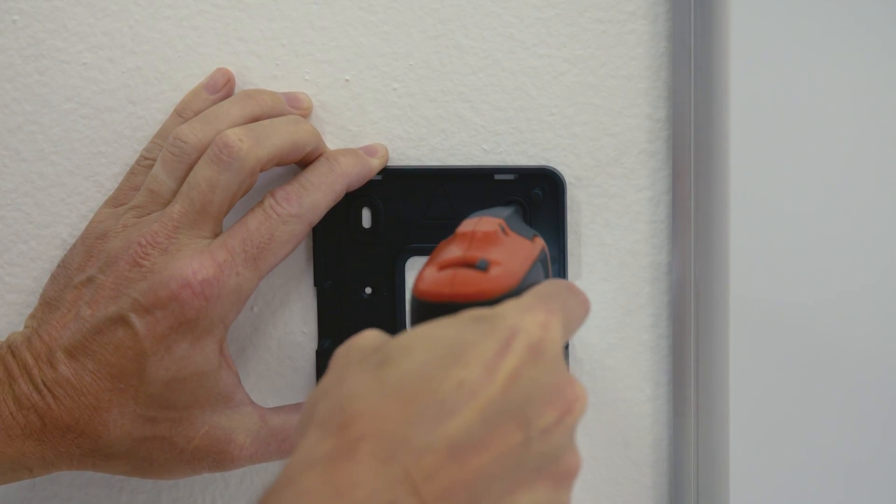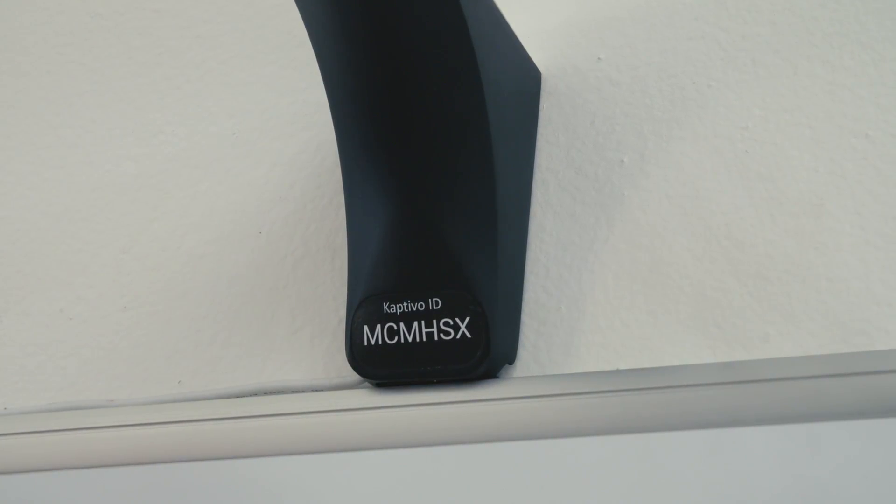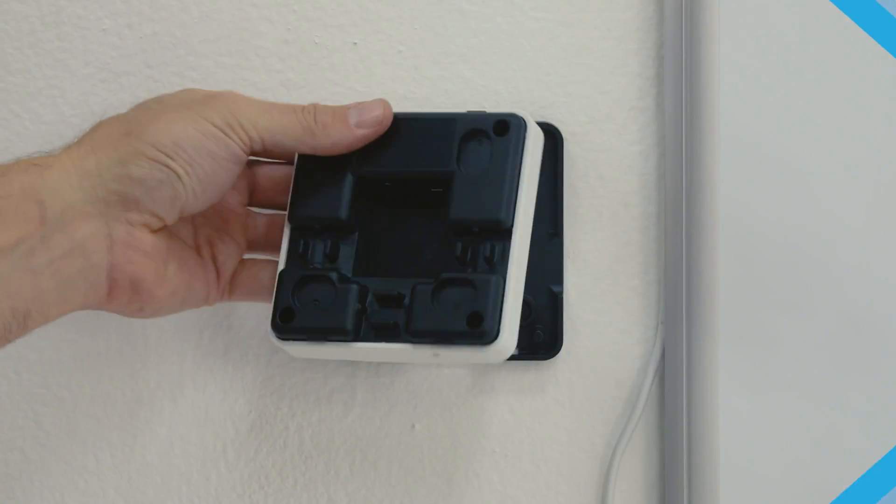Once the mounting plates are securely in place, slide the Captivo camera arm onto the plate above the board. Run the cable out of the notch at the base to the side of the board where the control pad plate is mounted.